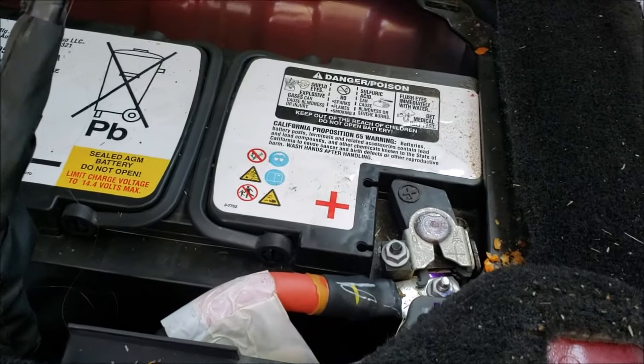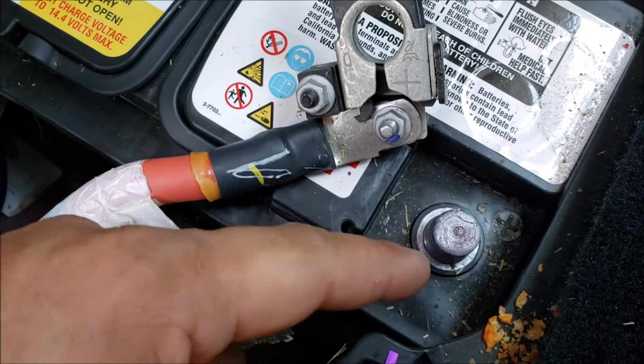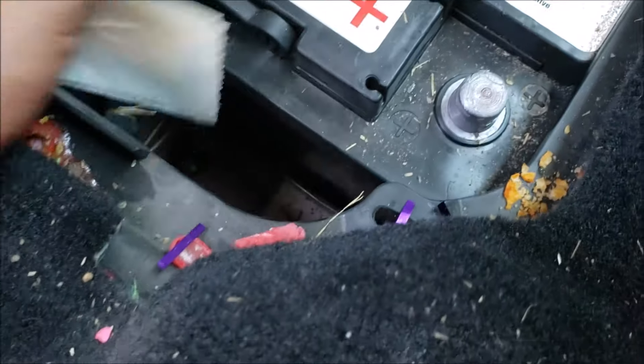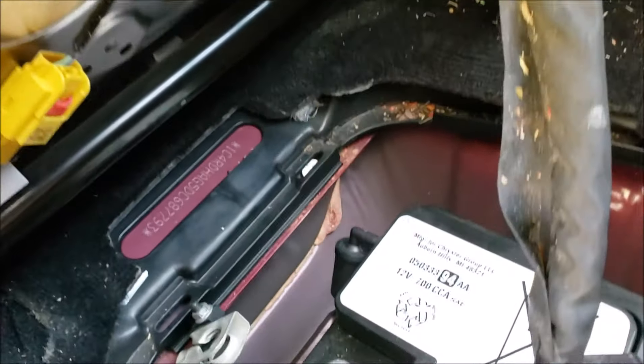Let me use both hands here so I'm gonna cut out real quick. I'm thinking this bracket is to keep this cable at a certain angle. Now we gotta find out how this battery is bolted down — it's probably bolted down somewhere here in the back. Hopefully the seat's not in the way or I might have to unplug it.